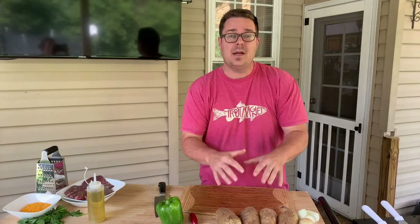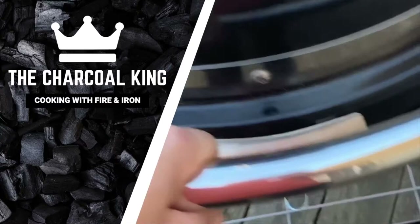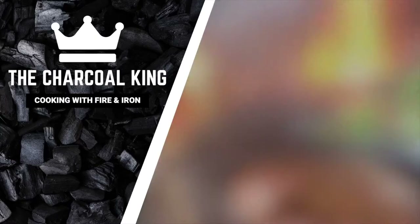Welcome to the Charcoal King. Today the whole idea is potatoes on the flat top grill - we're going to do it two ways and I'm going to show you the easiest secret way possible.